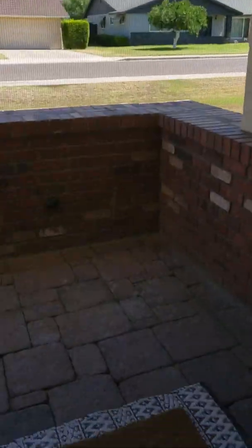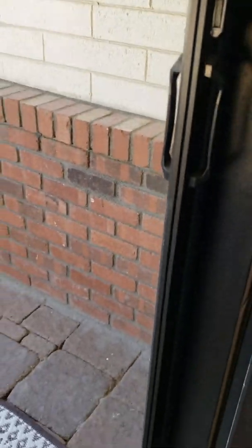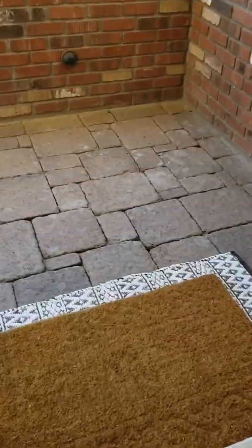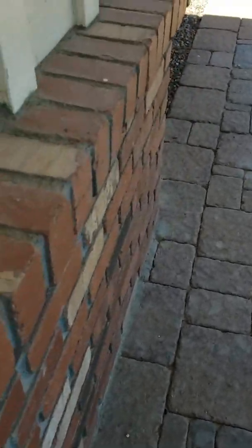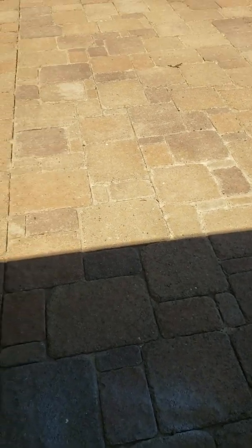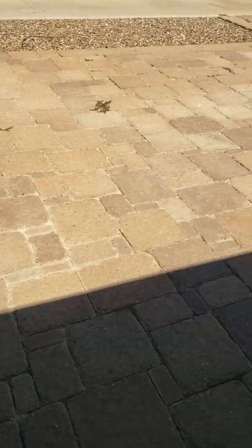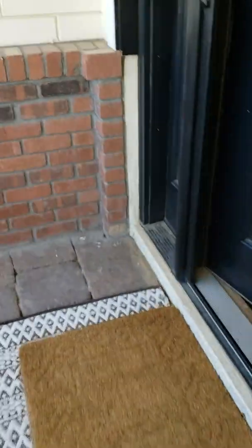They do not have any pavers — they were already here when they moved in, but I believe they are standard tumbled stone that you get from the big place in town. Here in Marvel Masonry, they've got a location right down the street at Indian School and about 25th Street, or it might be 42nd Street — I'm not sure.